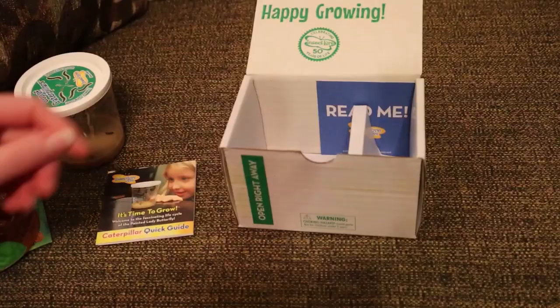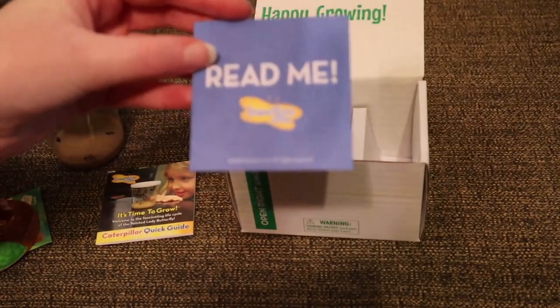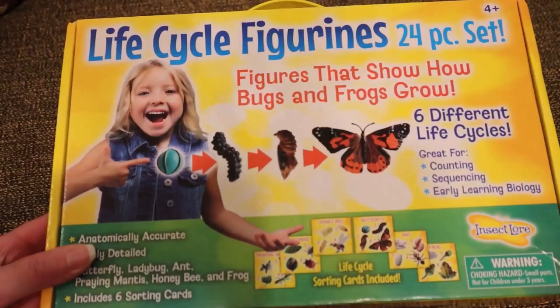There is also a read-me card within the box, which is just a very brief outline of what to expect when you first receive your caterpillars and how to proceed if any problems occur.